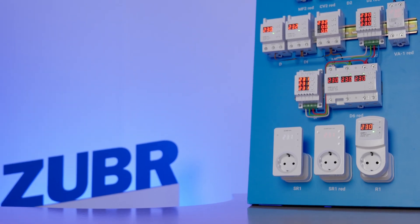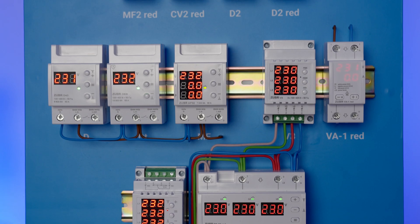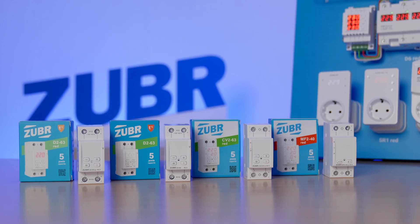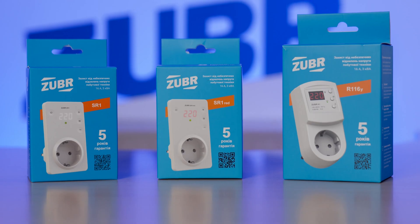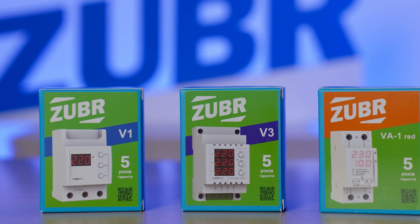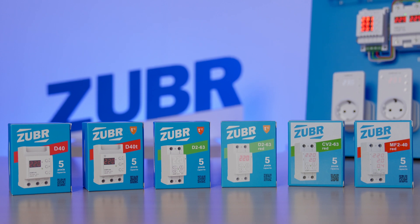They are becoming increasingly popular in European Union countries like Poland, Lithuania, Czech Republic, Romania, and others. All voltage relays can be divided into four groups: one-phase, three-phase, in-socket one-phase, and voltmeters and volt-amperemeters. This video will be useful for everyone interested in the product who wants to learn more about it.